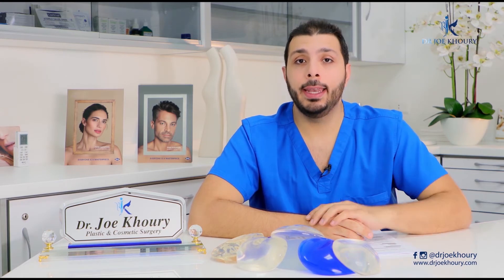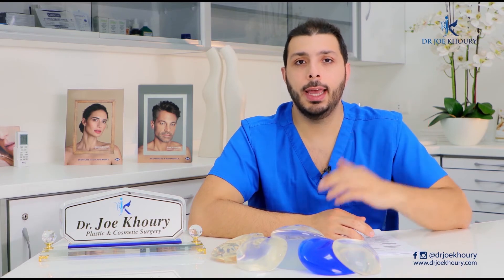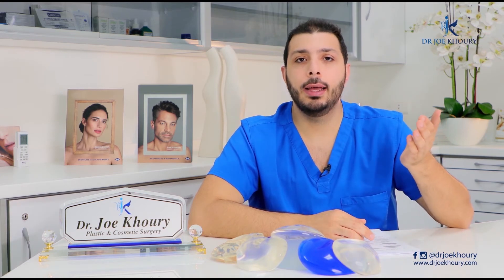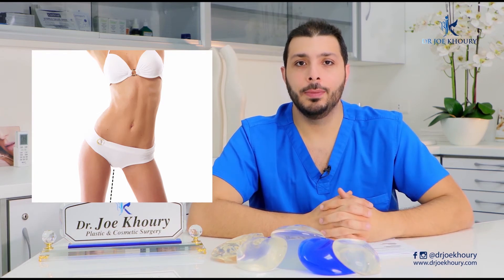The surgery has two techniques. The first is the inner side lift, where the scar is in the pubic area hidden in the bikini line, suitable for patients who don't have a lot of sagginess. The second is the classical side lift, where the scar extends from the knee to the pubic area.